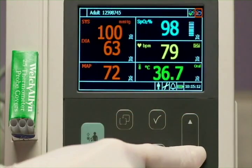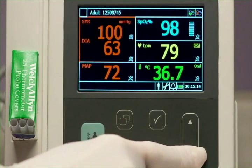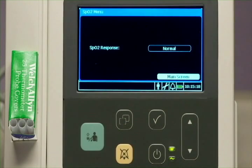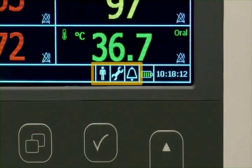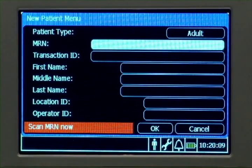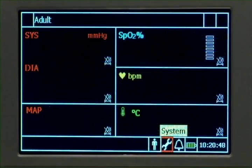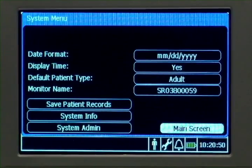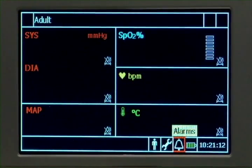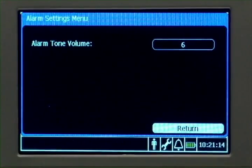Use the up-down keys to move between menus and the select key to select a setting. Here on the screen, these buttons provide access to menus that control other functions. The new patient button opens the new patient menu. Press the system button to open the system menu. This button activates the alarm settings menu, where you can set alarm tone volume.